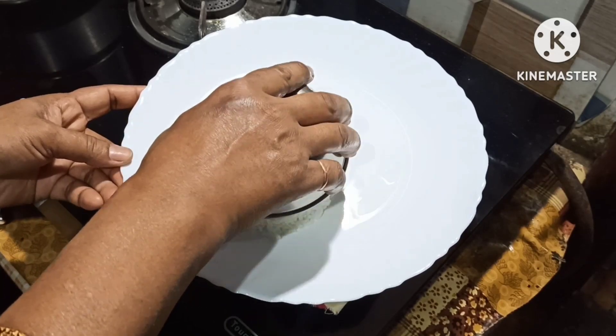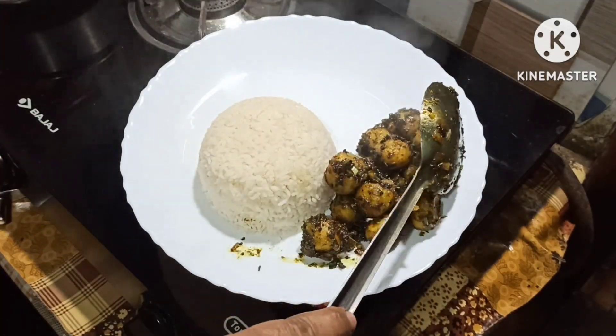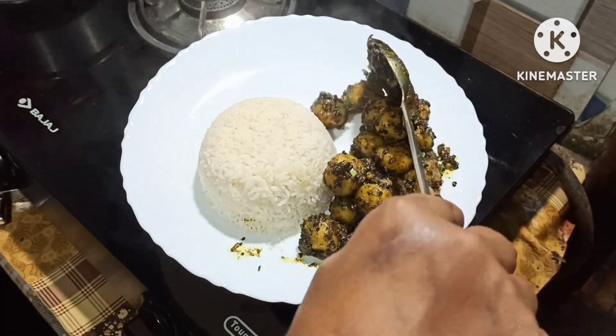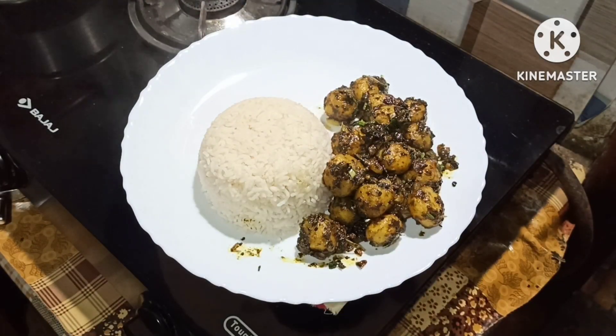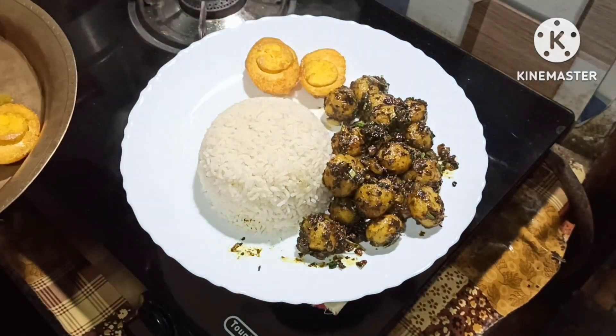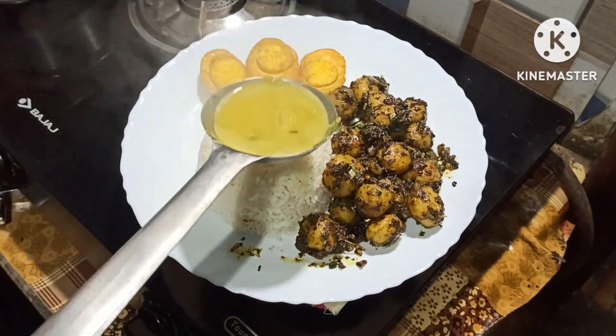After dinner, this is the dinner plate. This is the dinner plate.